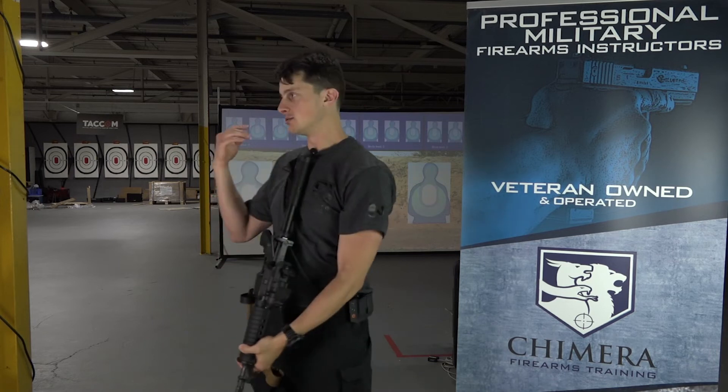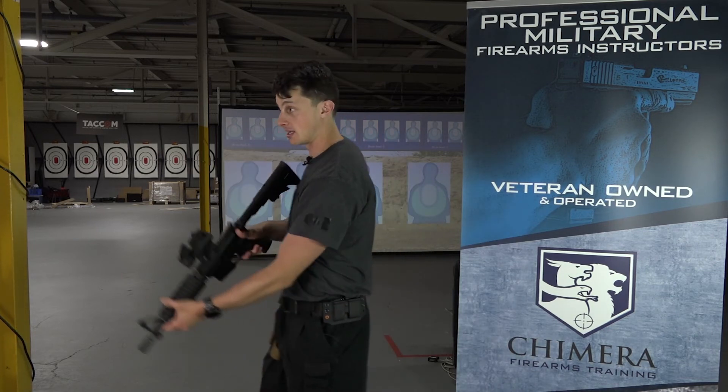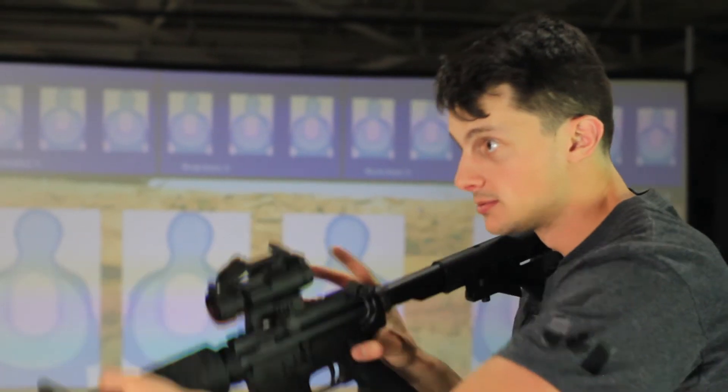That way any time I'm about to move, do any kind of manipulation, any kind of stopping of shooting, the safety will flick on automatically because it's like a lever — it comes off when I'm coming up, on when I'm going down. So that's the important part about using the safety on a carbine.